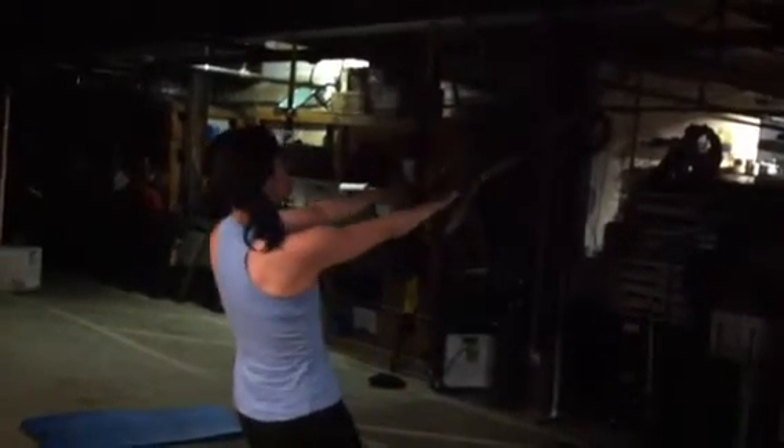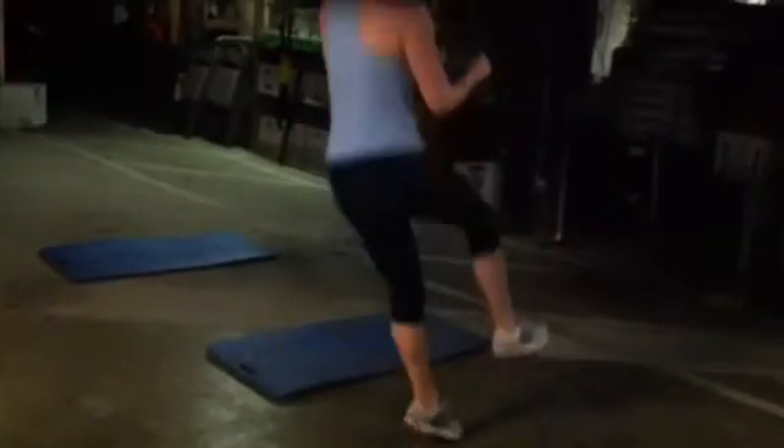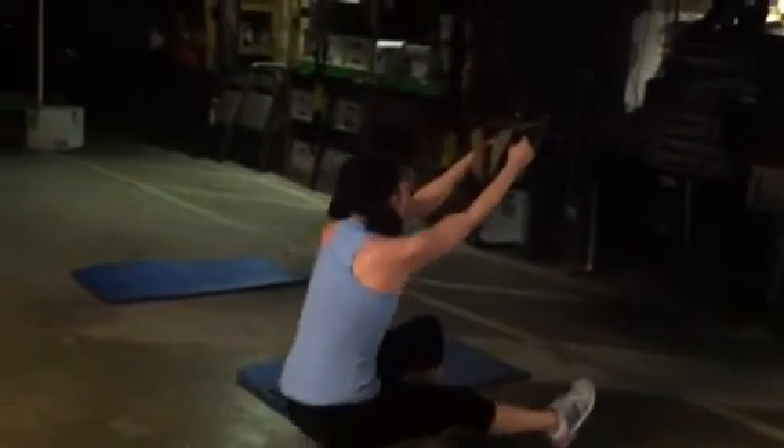All right, our TRX is adjusted to mid-link. Now we're gonna go to TRX pistols, Alisa — a little leg work. One leg straight out in front and give me a little hop at the top. There we go — nice little hop, excellent. Some good single-leg work on the TRX.